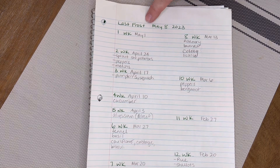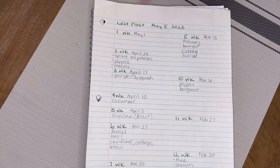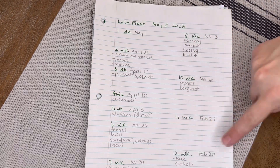After figuring out what I actually want to plant this year, I then have to find out what my last frost date is in the area, which for this year will be May 8th for us. Then I like to plan it by working backwards — one week to last frost, two weeks, three weeks, four weeks, and so on.